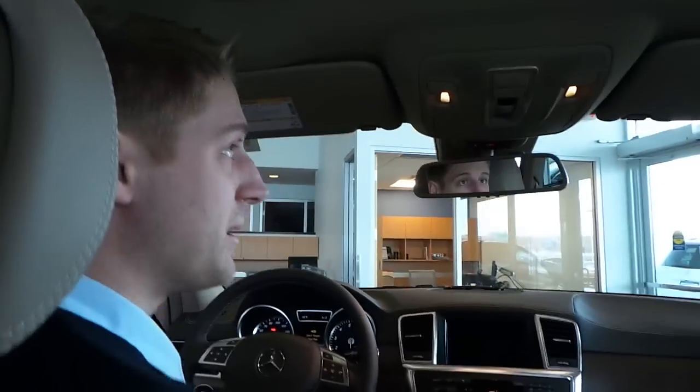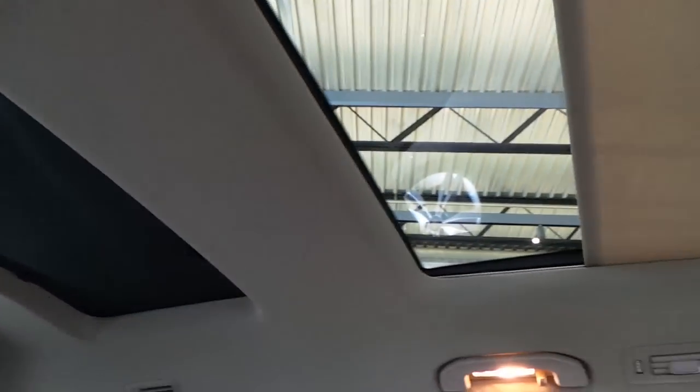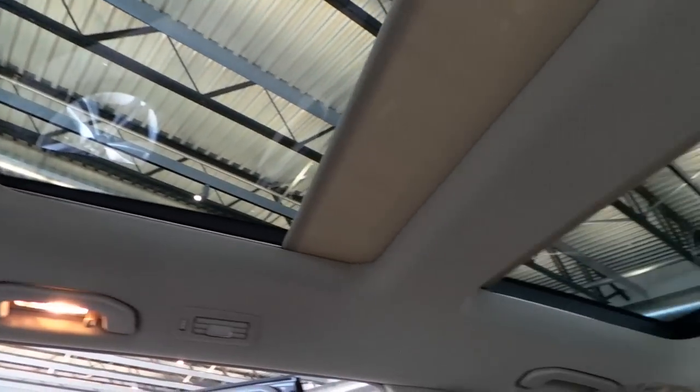You can see we have a great panoramic roof here. I've got the key here, I'm going to open that up so you can see what that's all about. Actually, three different panes of glass.